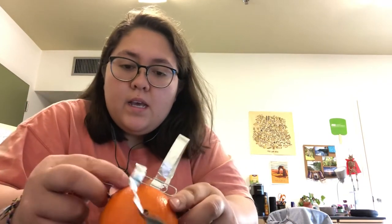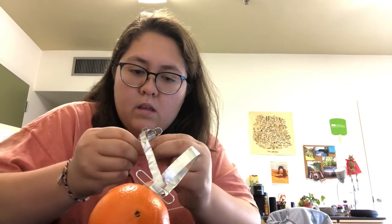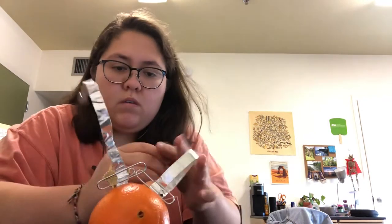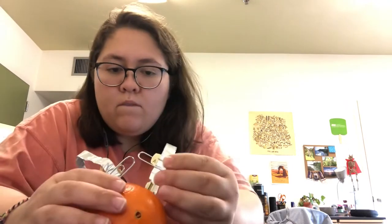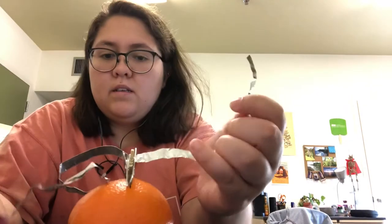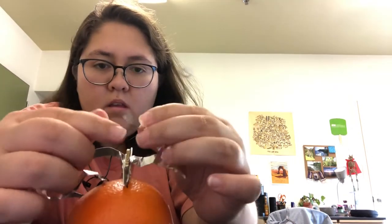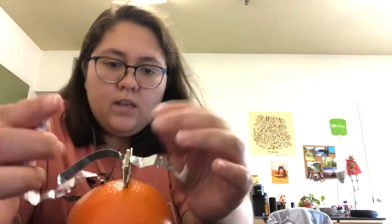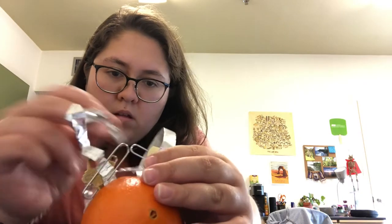To switch it up once more, I'm going to use two keys instead of two pennies to see if anything might change. Okay, so now let's see if I can have them touch. Yeah, I don't feel anything. No, I don't feel anything.